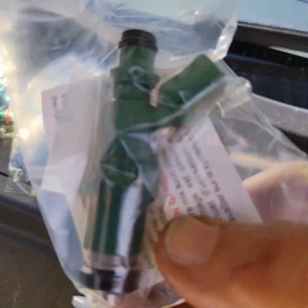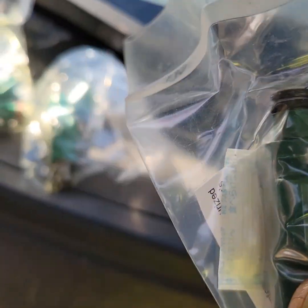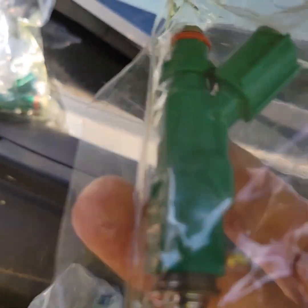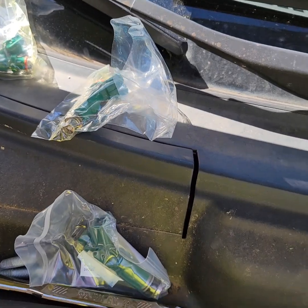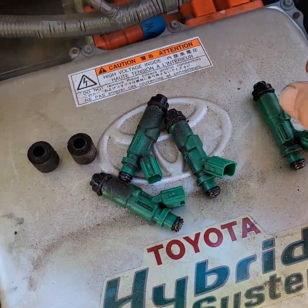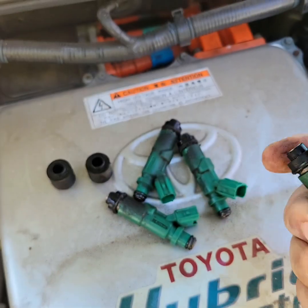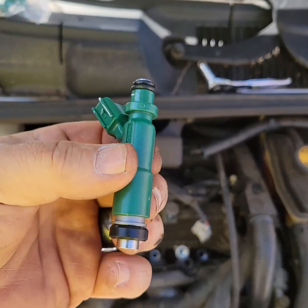Some of them came with seals and some did not. That's the lower seal, and that's the upper seal. These have the upper seals — they're orange — but they didn't come with the lower seal. We may have to reuse what we have because these seals are probably $15 each. Just make sure they're not cracked and make sure you have seals on both ends.